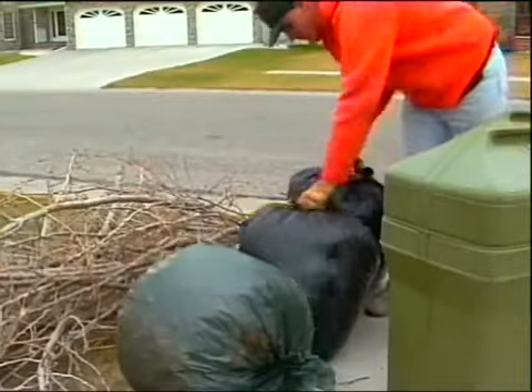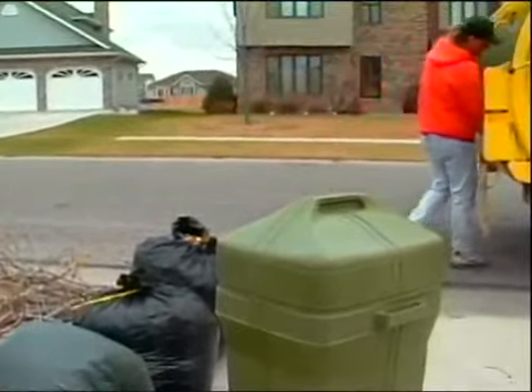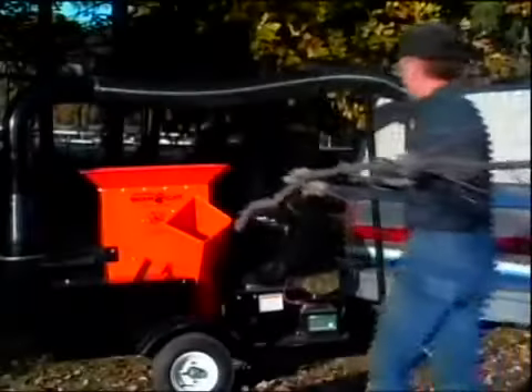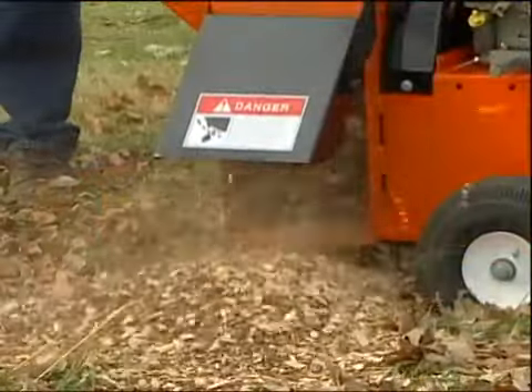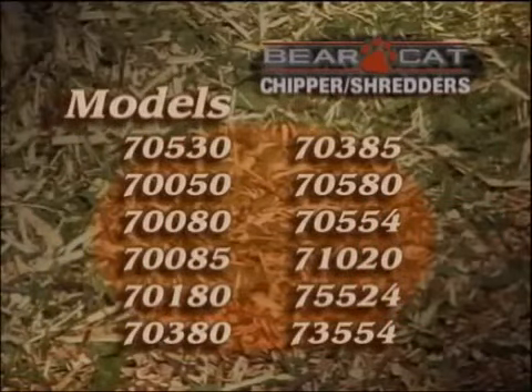As ever-changing laws restrict disposal options of organic material, Bearcat has a line of chipper shredders that can help. Our chipper shredders are convenient and easy to use. They will chip or shred debris for recycling, making compost or just to make hauling easier. Bearcat has the broadest selection of chipper shredders to choose from, so we're certain that we have one that will meet your needs.